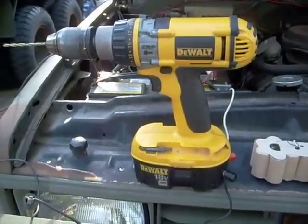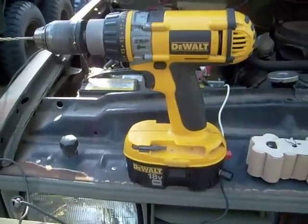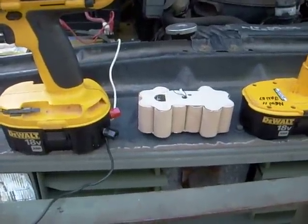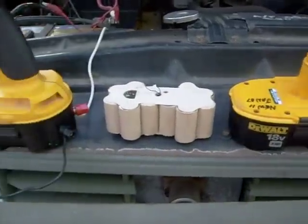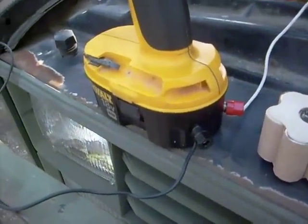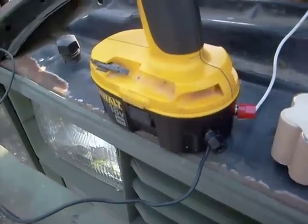What I'm going to show you is an 18 volt DeWalt cordless drill that's not going to use the battery pack. This is what's inside of one of the 18 volt battery packs. This is the regular battery pack and this is one I've modified for use with any external 12 volt power supply — negative and positive of course.